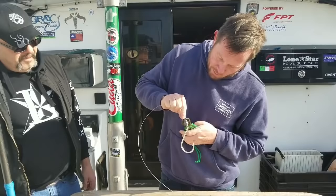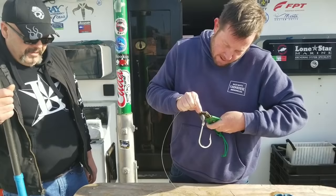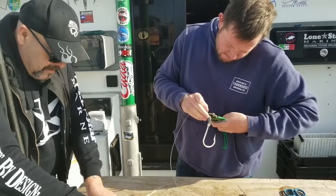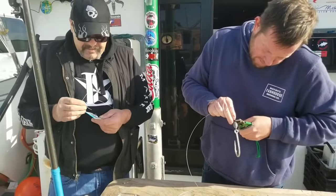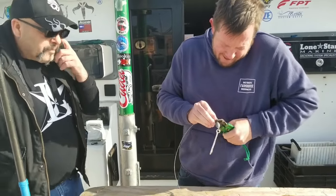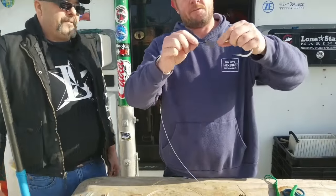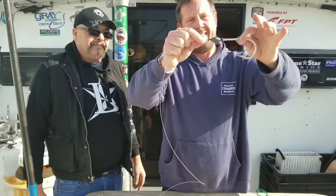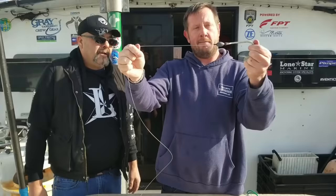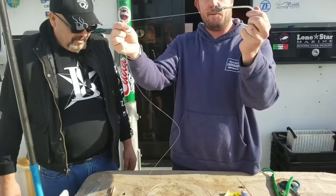Like I said, we have the end swelled up on this, so we don't have to crimp it super tight. Just going to squeeze it down a little bit. This connection right here is 100%. This is 180-pound fluorocarbon. You can put 180 pounds of drag on this, and the fluorocarbon will break before this connection does.